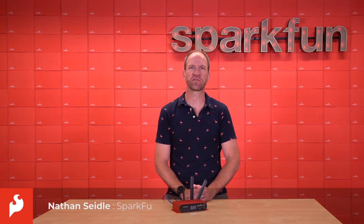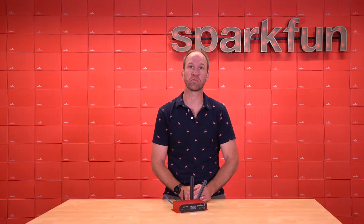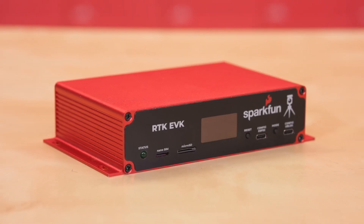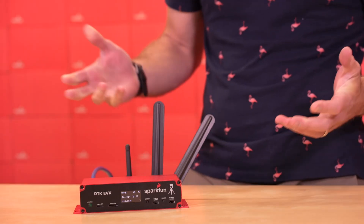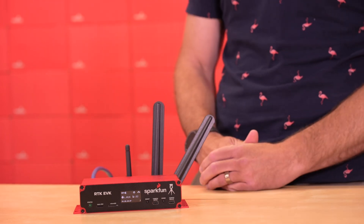Hello, this is Nathan Seidel, founder of SparkFun Electronics, and if you see my smiling face, there's a new product for high-precision GNSS. Today we'll be talking about the RTK EVK, or the evaluation kit for all things high-precision GNSS. This is a device that we've been working on for over six months now, and we're proud to launch it today.